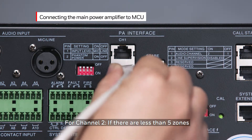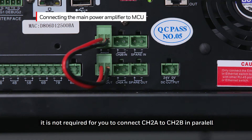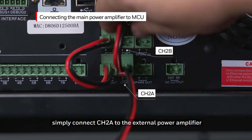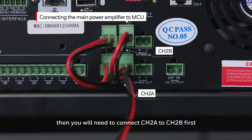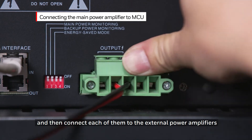For channel two, if there are less than five zones, it is not required for you to connect channel 2A to channel 2B in parallel — simply connect channel 2A to the external power amplifier. If there are more than four zones, then you will need to connect channel 2A to channel 2B first, and then connect each of them to the external power amplifiers.